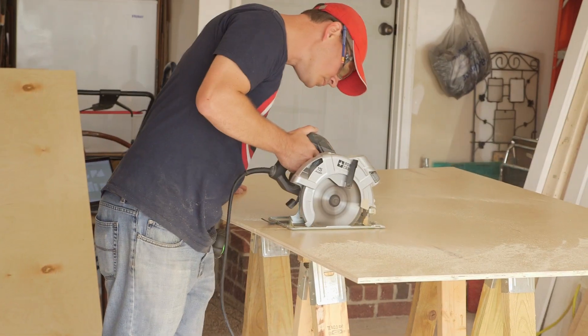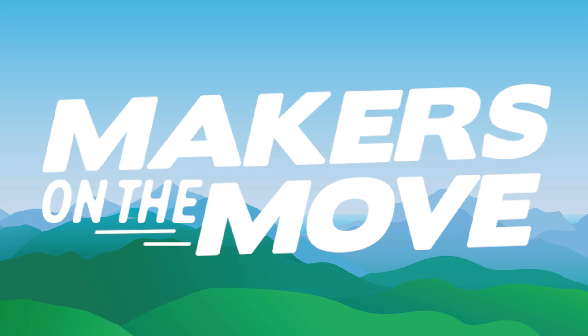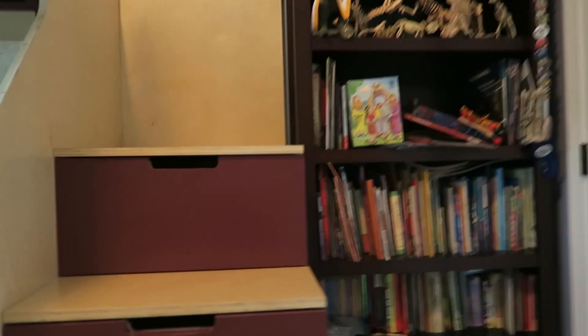They're finally ready! The first episode of Makers on the Move is now live on our new channel. What are we building today? Building a bed — and a pretty cool bed, too. But let's not get ahead of ourselves. Let's meet our hosts.